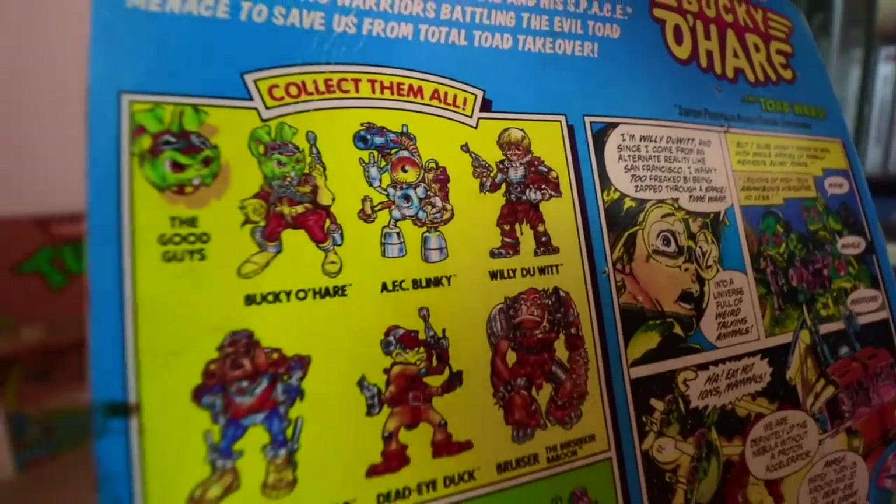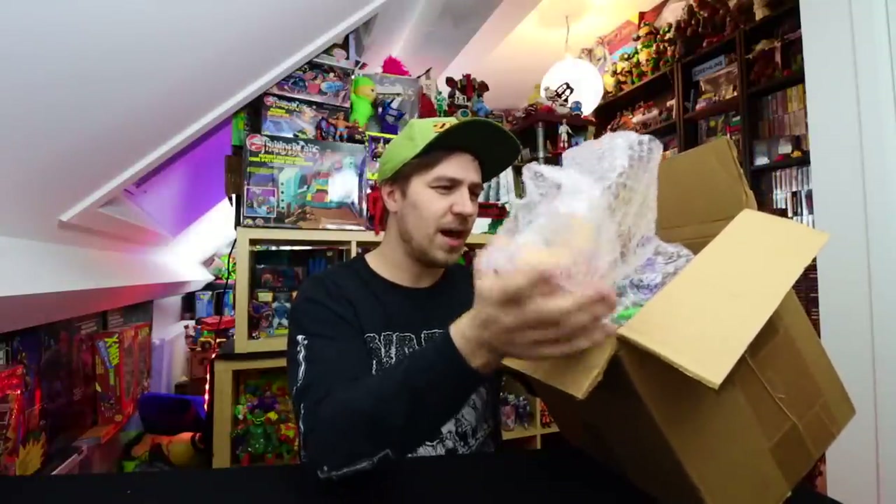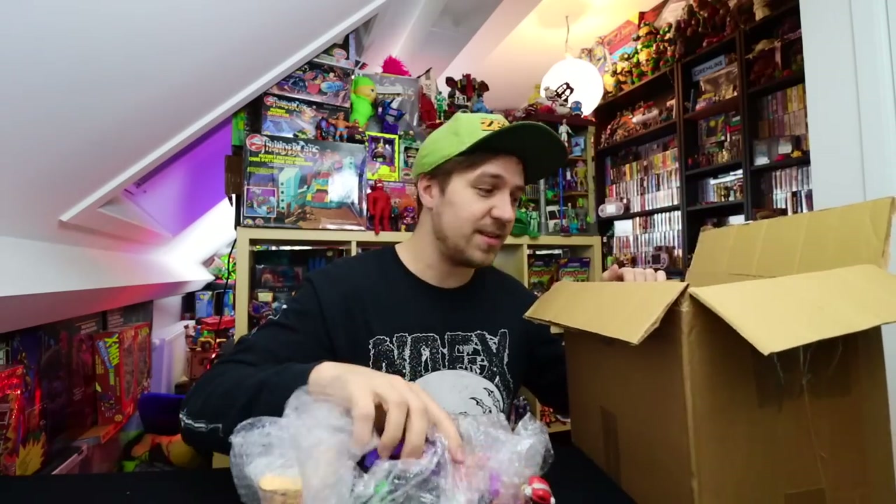Unfortunately the toy line didn't do too well — I'm assuming that because it only got one cartoon season, an arcade game, and one wave of toys. A second wave with more vehicles was already announced but never got produced. Today we're trying to figure out what I need to complete the set. I know it's two vehicles and something like eight or ten figures. I also want to explain what I look for in a lot: does it have accessories? Does it have stuff I really need?